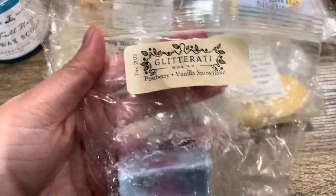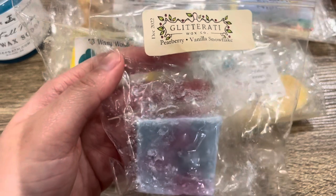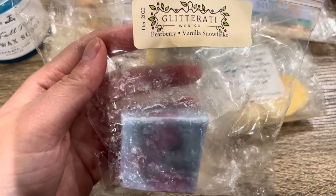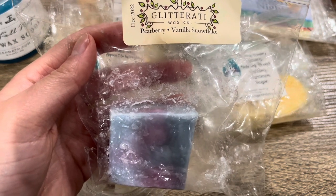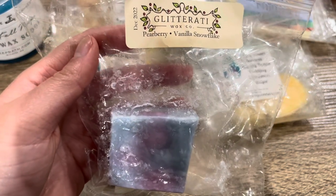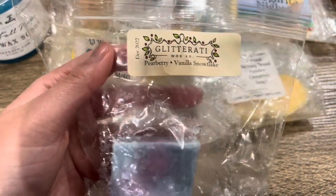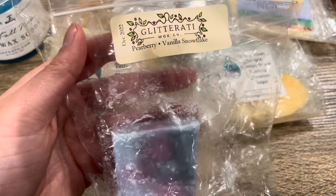Next from Glitterati — Pearberry and Vanilla Snowflakes. This is one of her chunks; I've been slowly chopping away at it. It's from December 2022 and still performing very, very strong. The strongest note is actually the Vanilla Snowflake — I thought the Pearberry would dominate, but it's in the background. The Vanilla Snowflake is a warm vanilla, almost cashmere-like scent. This is a very hot and fast throw — throws very strong but doesn't last very long, about three to four hours. But it does have good performance when you first melt it.